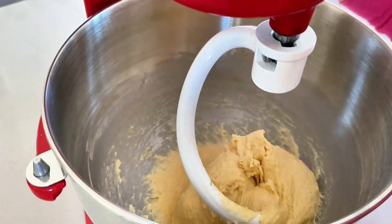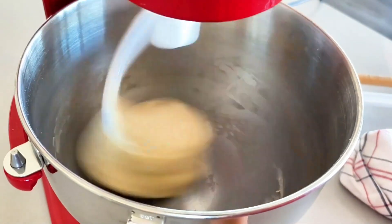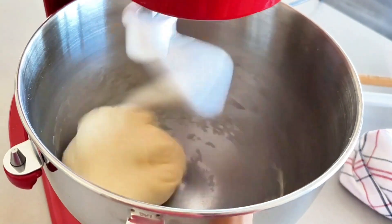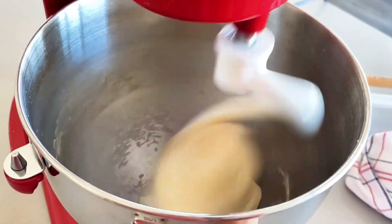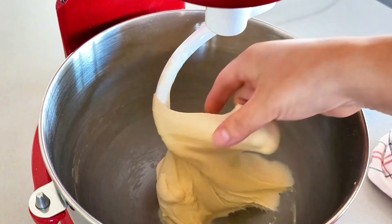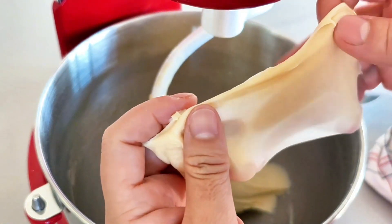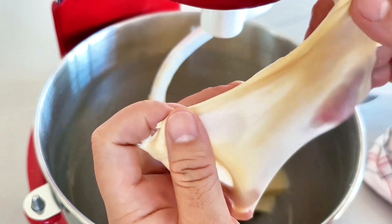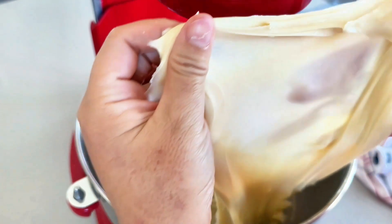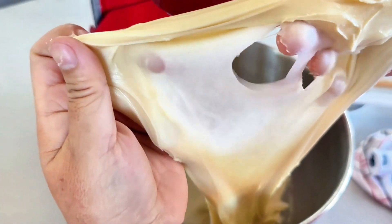then put it back into the bowl and continue kneading at speed 10 for an additional 3 minutes. This extra kneading time at a higher speed will further develop the gluten and help achieve a smoother and more elastic dough consistency — one that allows it to be stretched into a very transparent film, something like this. You should be able to see your fingers behind a thin layer of dough when you stretch it, and when the dough breaks,